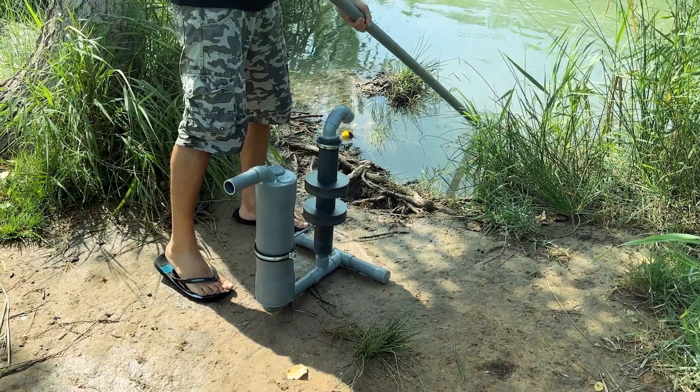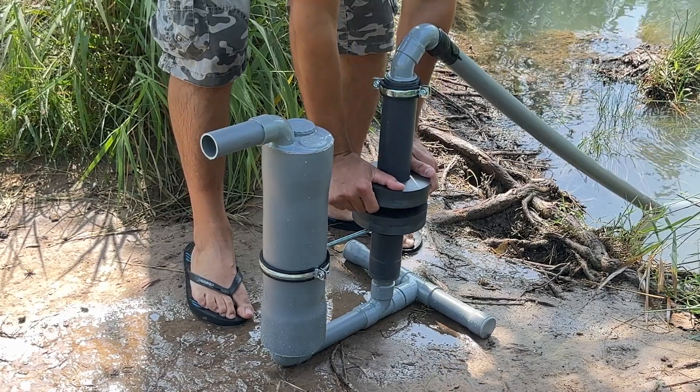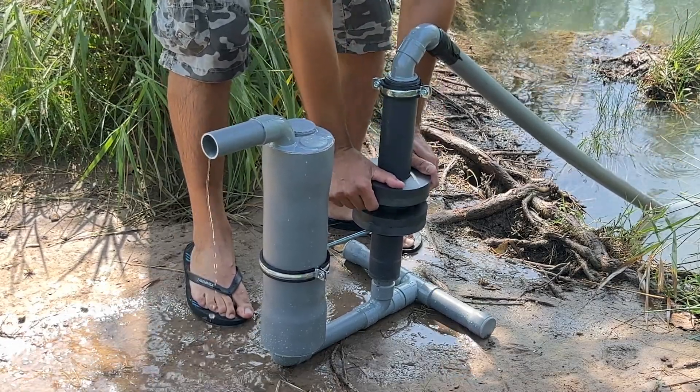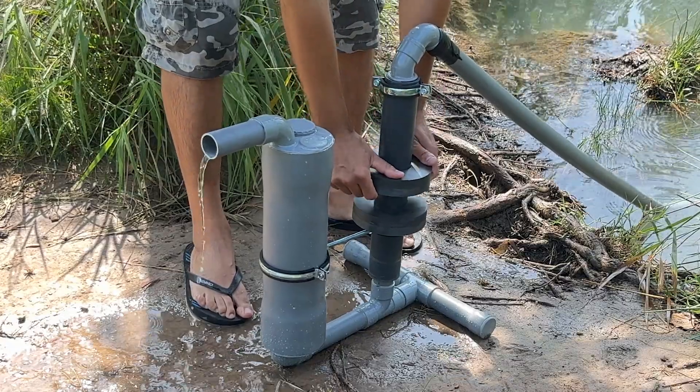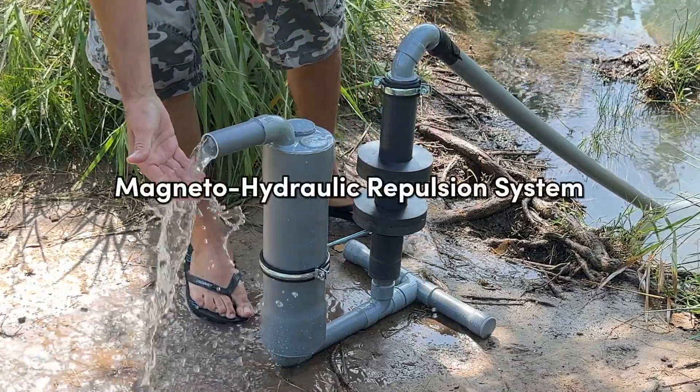Here we have our new water pump with a hydromagnetic cyclone repulsion system. In this video, we'll show you how to make it and explain the physical principles of how it works. Stay until the end of the video to discover all the secrets of the magnetohydraulic repulsion system.